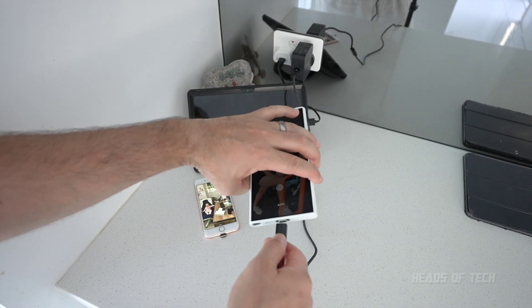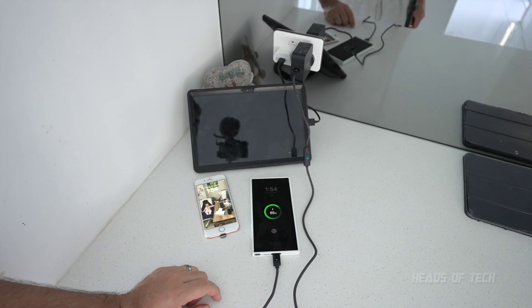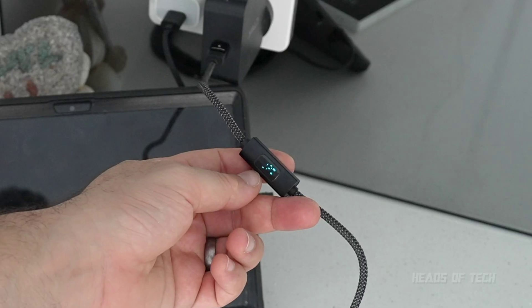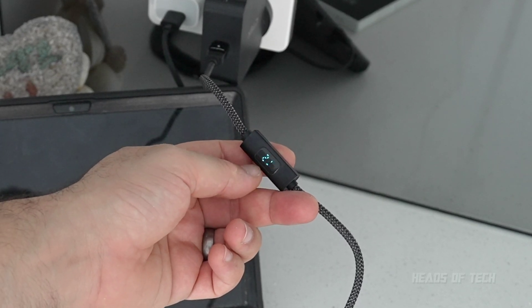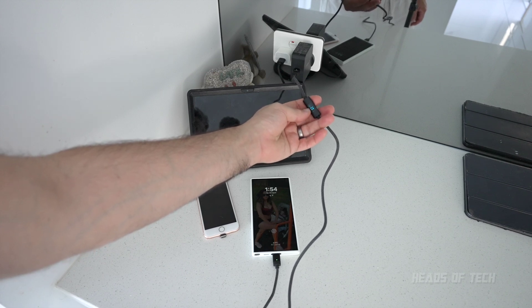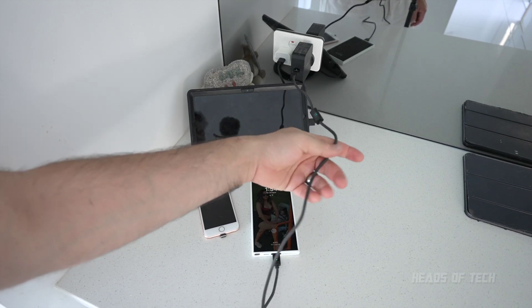Now let's switch over to the Android, which needs charging. It's at 65%, charging up, and it's pumping 22 watts — so it's a lot faster to charge your phone using the dedicated outlet than the MacBook Pro.